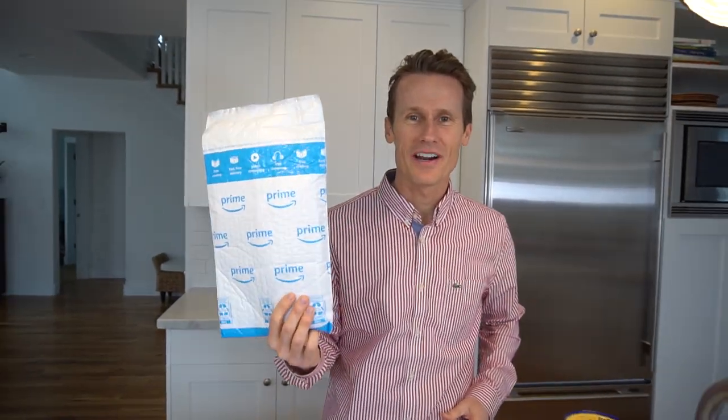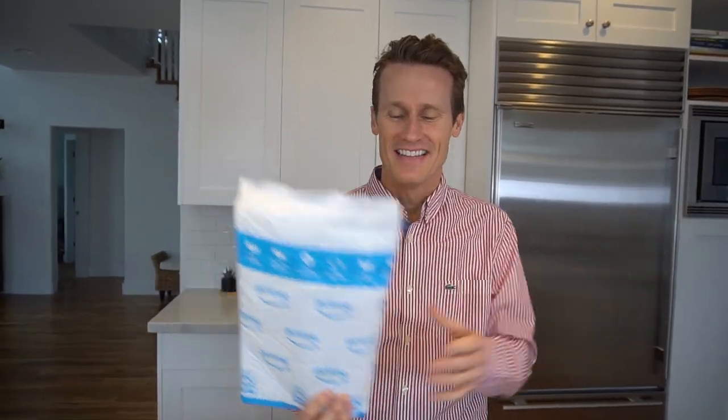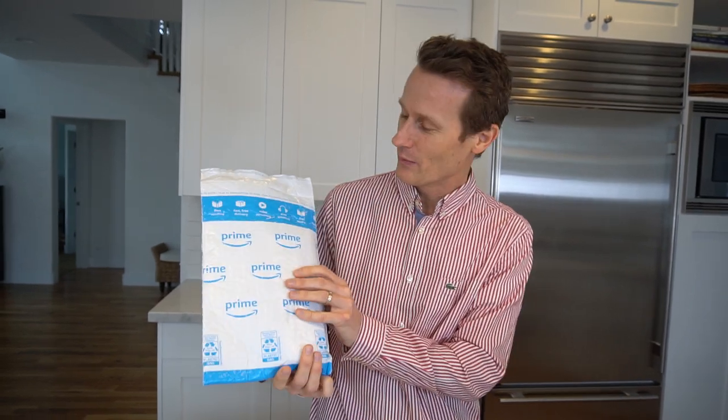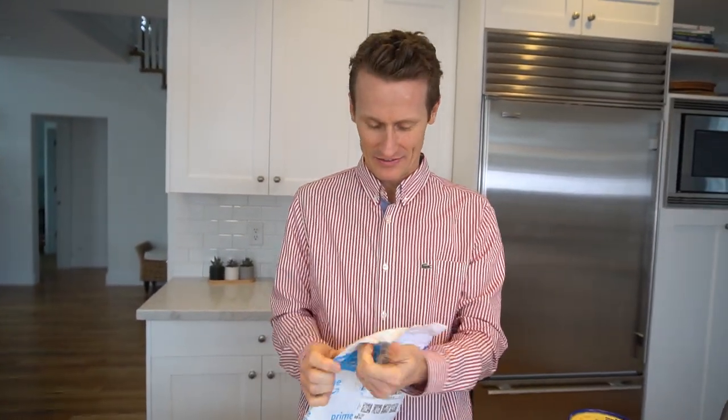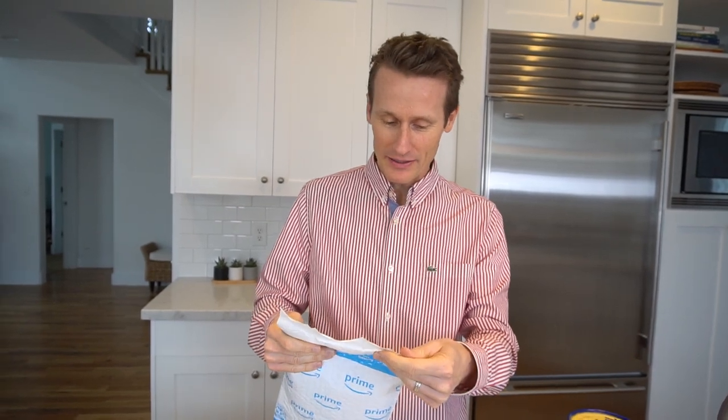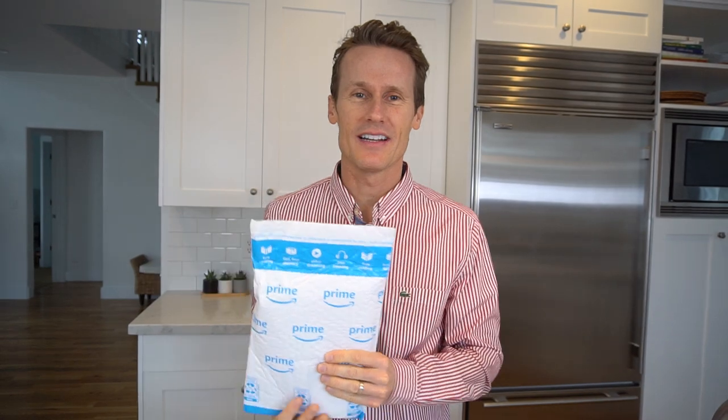Hey, it's Mark. I've got a new product I'm unveiling today. It's an ice cream scooper that I ordered from Amazon. The guy just dropped it off at my doorstep. So I'm going to open it up, try it out, and if you like what you see, I'm going to put a link to it — an affiliate link — down in the description of this video.